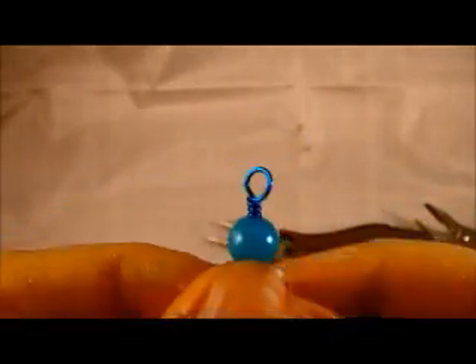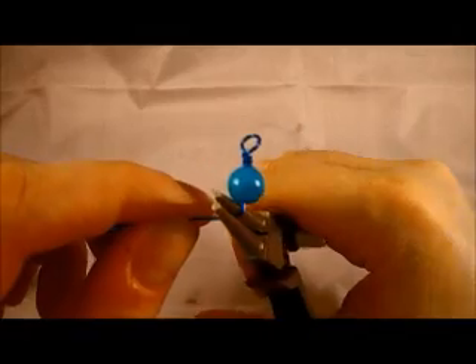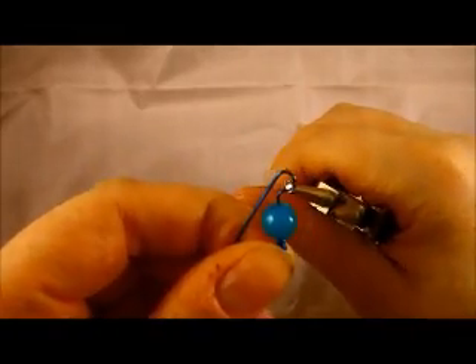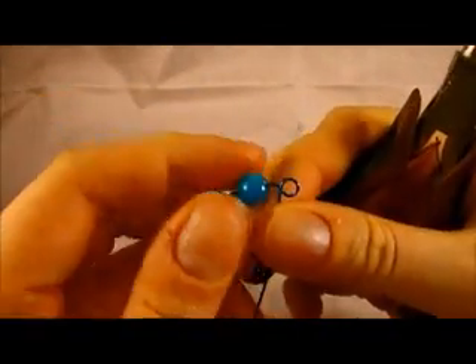Now let's make the other side. We're going to grab the wire at the base under the bead and bend 90 degrees. Then we're going to do the same thing we did before — turn the pliers or move the wire to make a loop. If you don't have a full loop, take your pliers out, put them back in, and finish the loop.